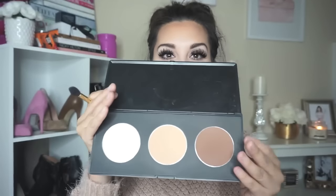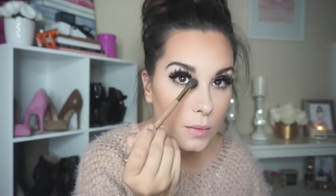Then I'm taking another brush with the medium powder and applying it on top of the contour to bronze up the cheeks and help that dark contour fade into it for an ombre look — doing the same on my forehead. Then with a smaller eyeshadow brush I'm taking the dark powder to contour my nose, building it up gradually and taking it up into the corner of my eyebrow.